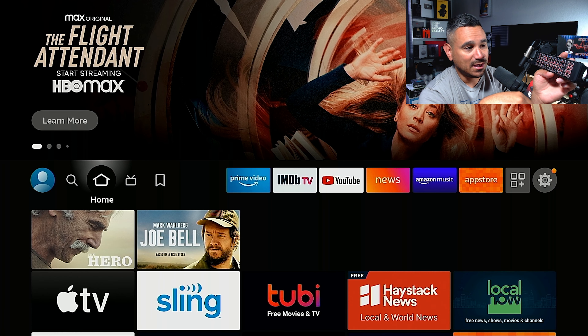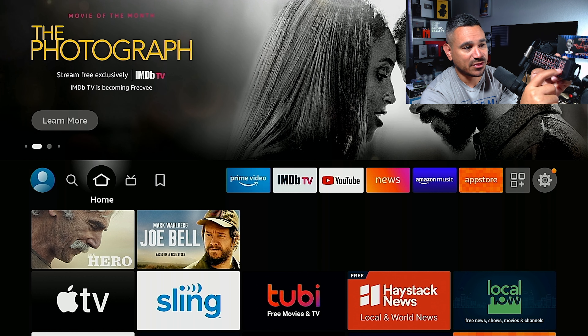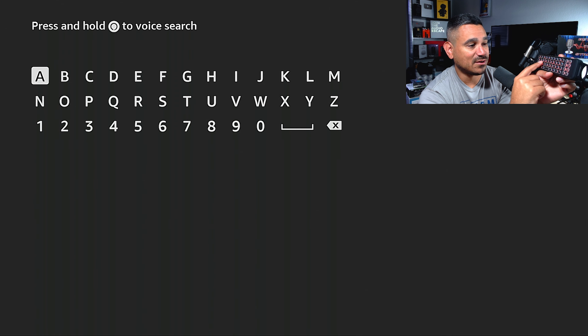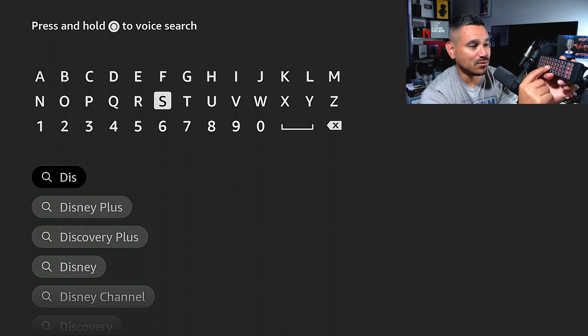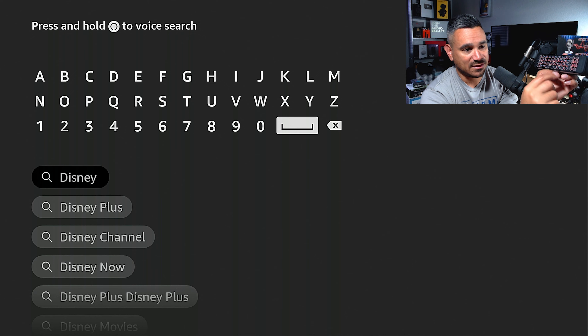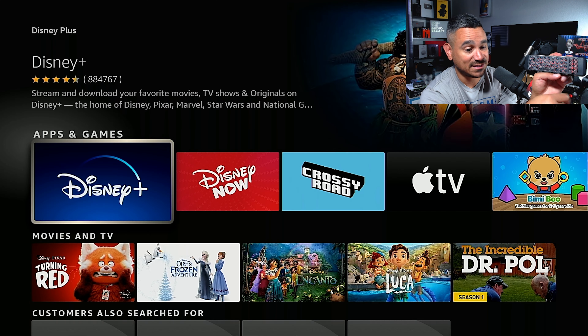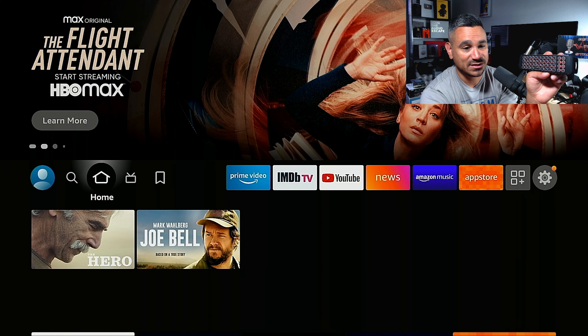There is also fast forward, skip, reverse, and play/pause. There's a hamburger button and also a magnifying glass for search — I wanted to see if it works. So I go to search, type 'Disney,' and as you can see it's already popping up. I hit the Space bar which works as Enter, and there it is. Or I can hit the actual Enter button. Very simple.